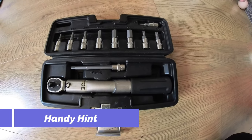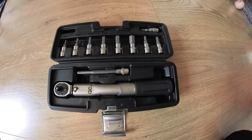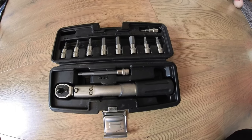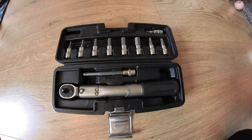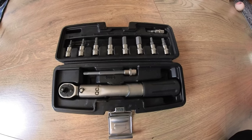A tip I'd like to offer is to get yourself a torque wrench - this is just a cheap set but it does the job. The purpose of this is to tighten components up to the correct torque setting when you rebuild your bike once you get to your destination. If you love your bike and care for it and want to do the job properly, a torque wrench set is an absolute must.